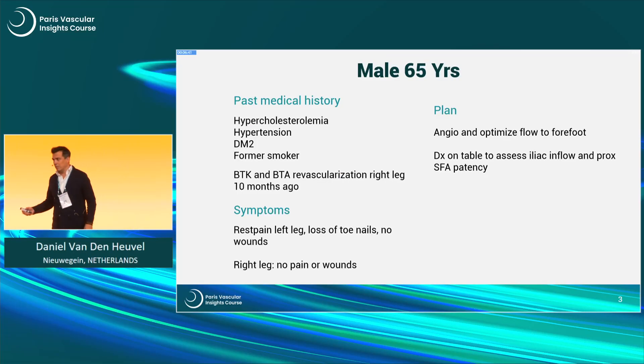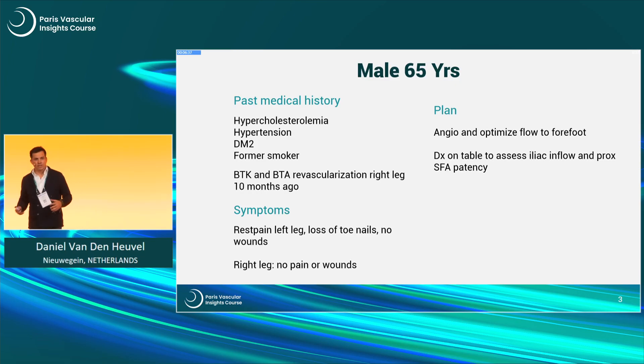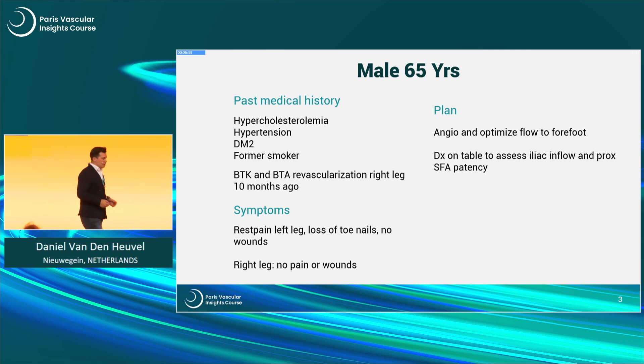We were talking yesterday and today about vessel preparations and lesion preparations and the atherectomies, and there is very much still to learn about this.